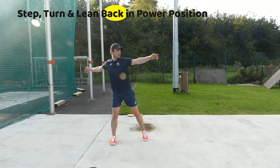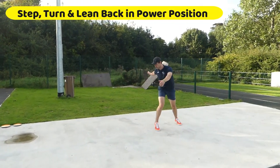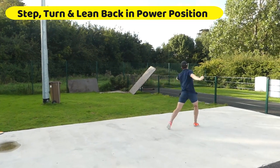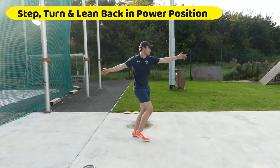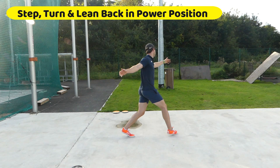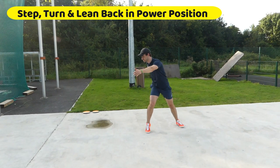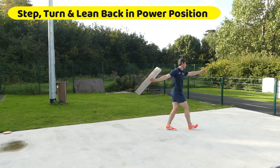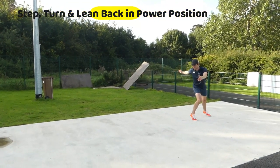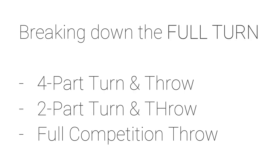Then we do some walkthroughs where we walk through the discus movement. Here we step forward with the right leg, weight in the middle, leaning in the power position. So just step, turn, weight — and you can see here when we walk through, the discus is left behind you. You're turning on the balls of your feet with the right foot, leaning back, and it's just a nice balanced position. Do lots of these little drills and then you gradually speed them up.